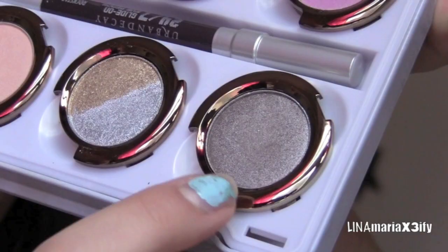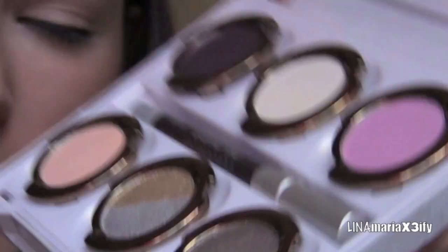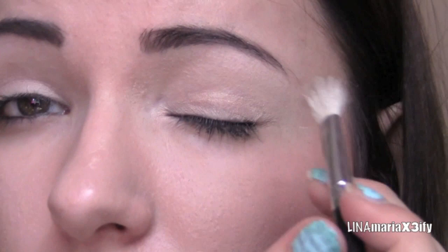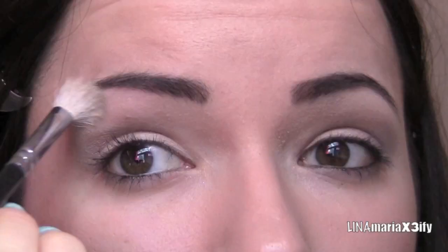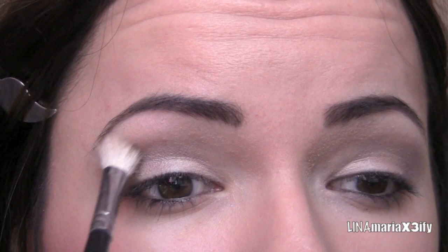For our outer V area and our crease, I'm going to use a little bit of that darker color. I don't want to use too much because it's a little dark, but I want to use this palette as much as I can. That adds a little bit of definition to our eyes.